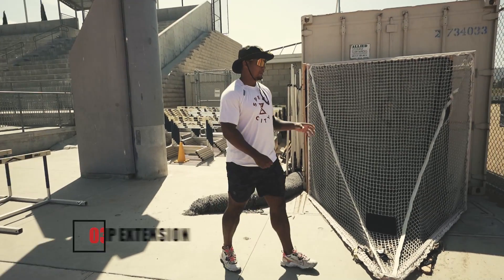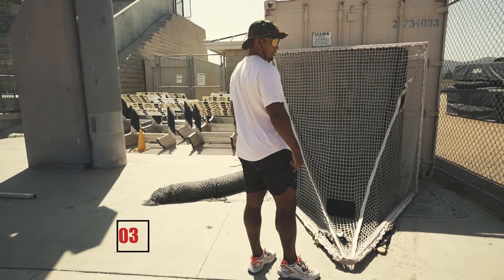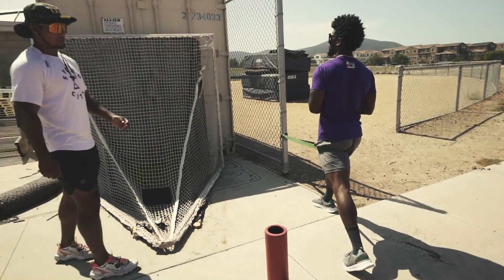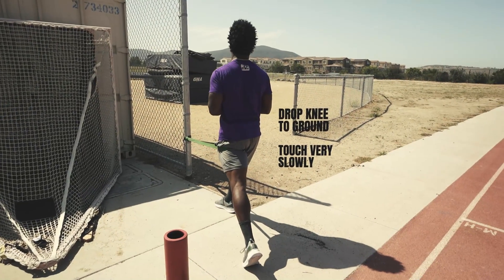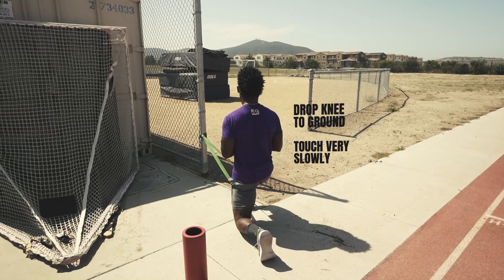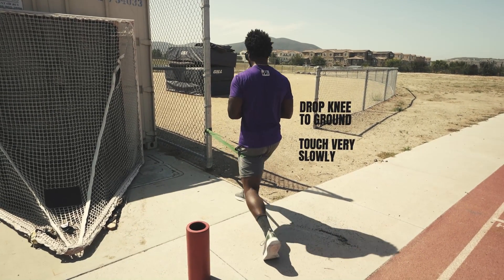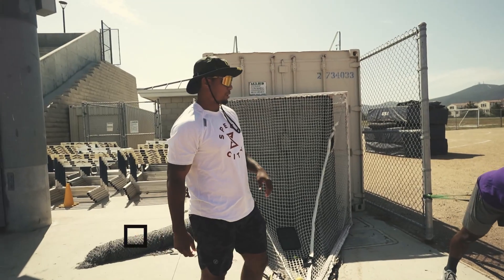This is called a band hip extension. Get in the same position — left leg back as far as possible. Squeeze the glute, drop the knee to touch the ground very slowly, and come back up to the top. We're trying to get as much hip extension as possible. 10 reps each side.